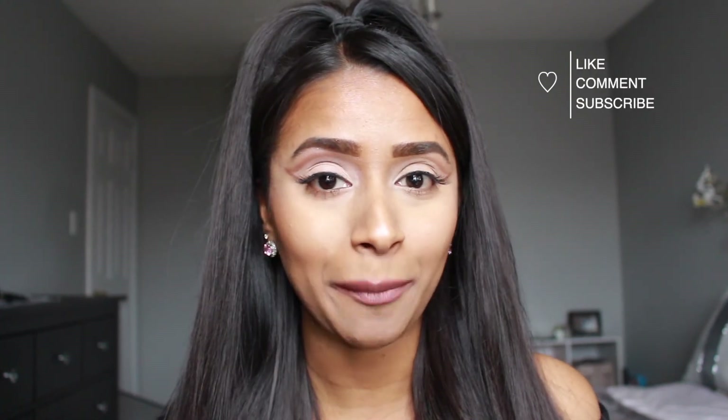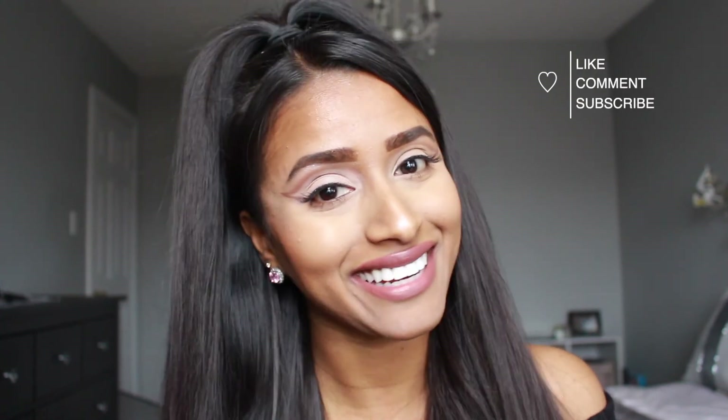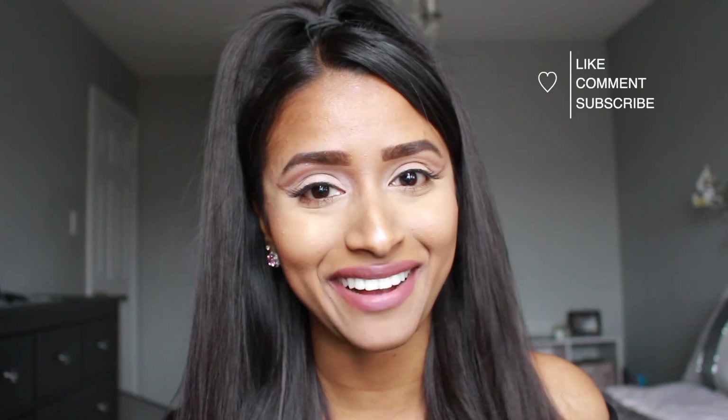I hope you guys enjoyed the video. If you did, please leave a like, comment, and subscribe, and I'll catch you guys in the next video. Thanks for watching, bye!